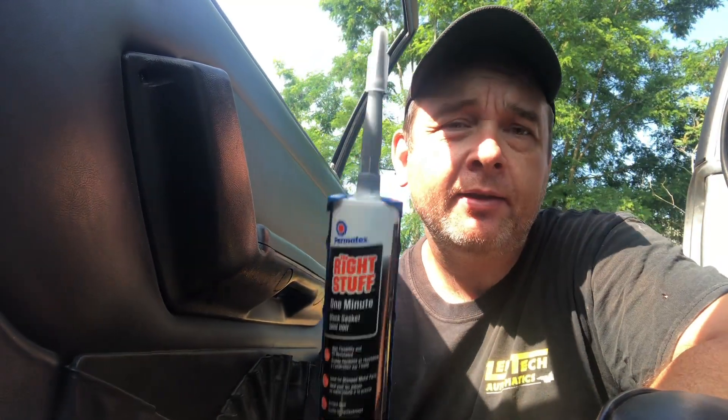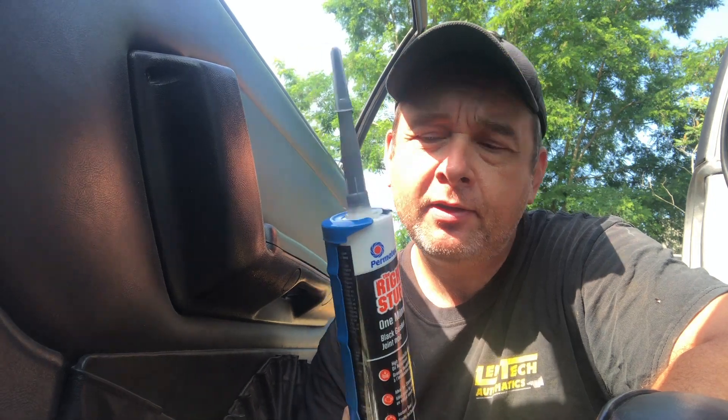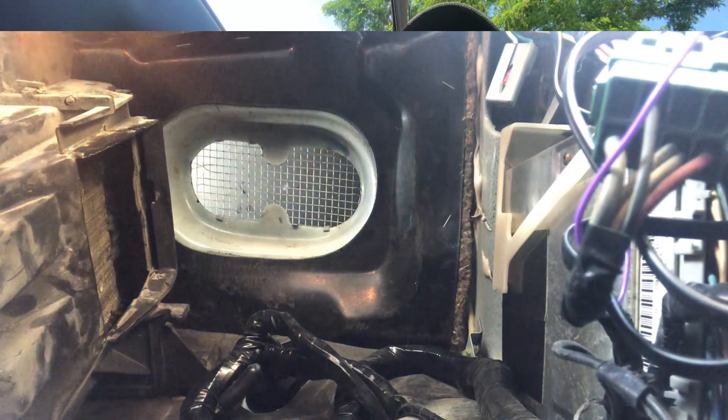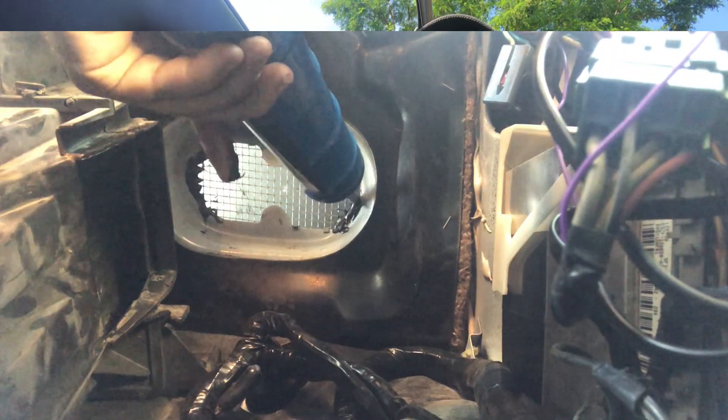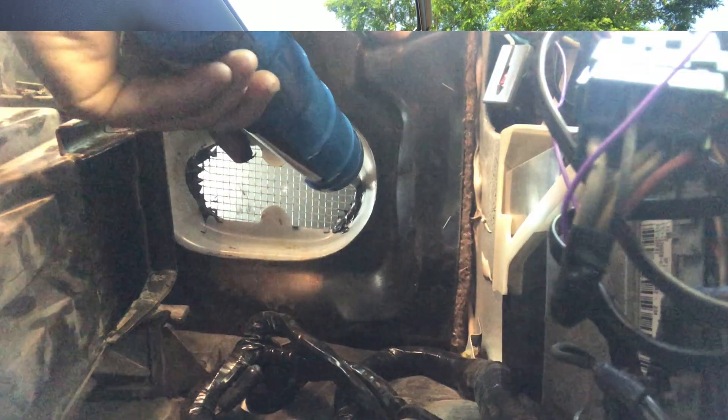Now that that screen is bent back down, I'm just going to add a little bit of this Right Stuff here. This Right Stuff is an engine sealant, so when it hardens it holds things into place really well. I'm just doing it as an extra precaution around the edges. And if those tabs happen to come loose, the silicone is probably going to hold it in place — just a precaution on my part.